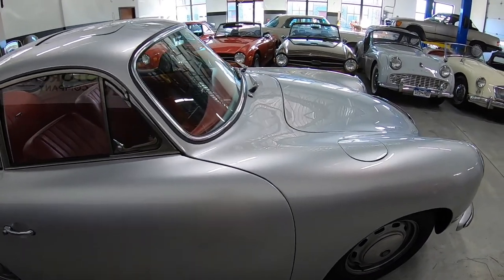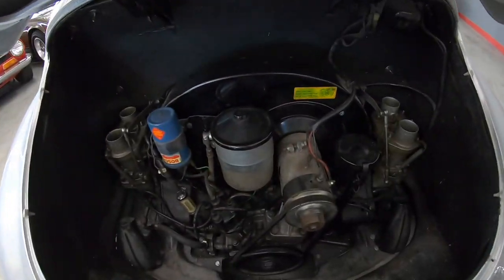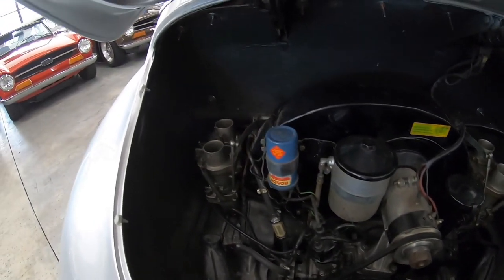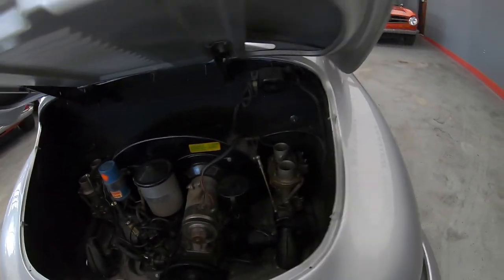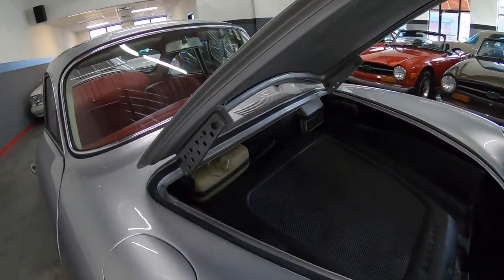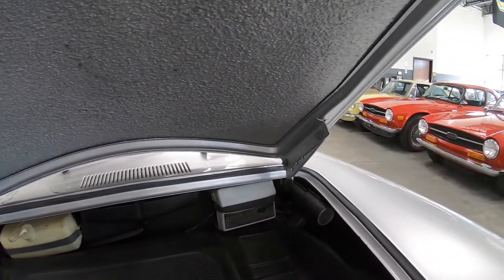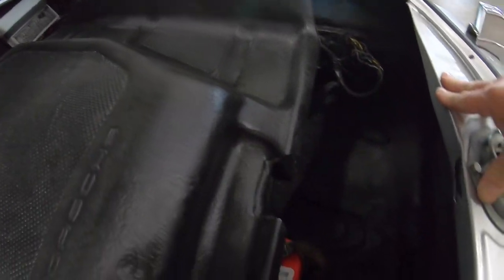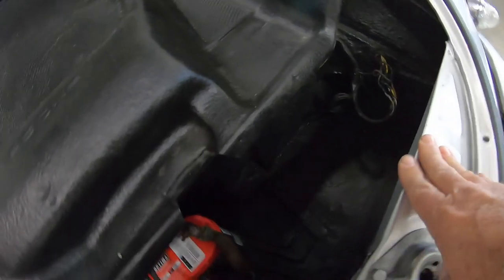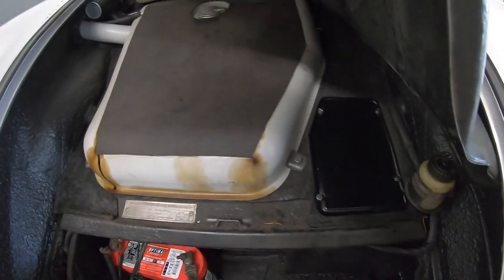I'll show you under the hood — the hood has never been kinked, hinges are clean. Alright, engine compartment. Air cleaners are gone and I do not have the air cleaners. You can see these hinges are good, clean, not kinked. Battery area is okay. I think when we put it on the lift you'll see that's probably the nastiest part of the belly — it's not rusty, it's just not brand new. Gas tank is obviously there.